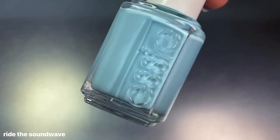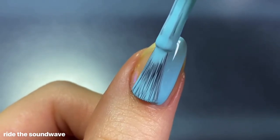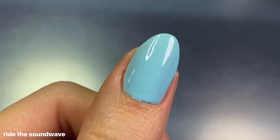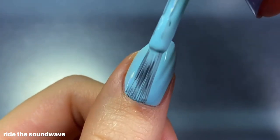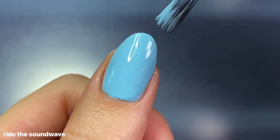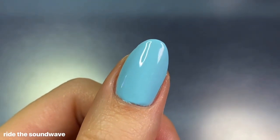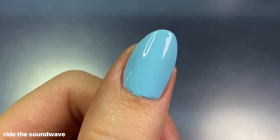Up next we have Ride the Soundwave, described as a milky sky blue with red undertones. I personally don't see the red undertones — it reads as a very true sky blue with a lot of white in it, but not so much that it's chalky. Aside from the odd description, this one is absolutely beautiful. It's probably the crowd favorite since it's sold out on Beyond Polish, and I'm not surprised at all. Such a fun, bright color with an amazing formula — definitely up there for me.